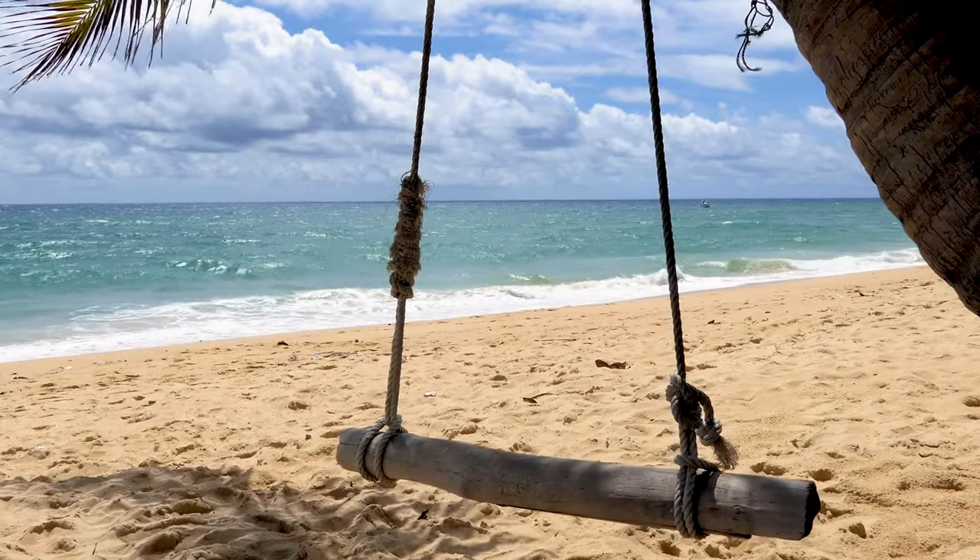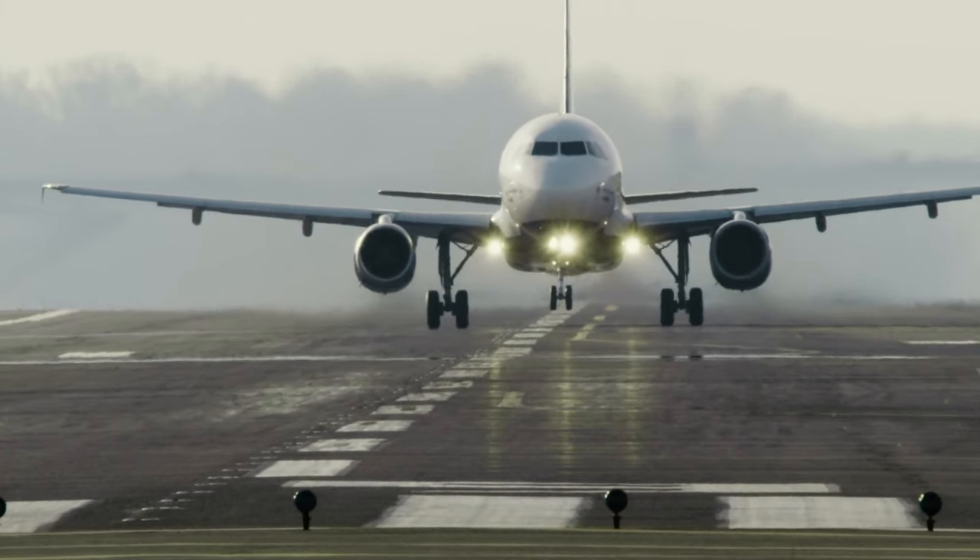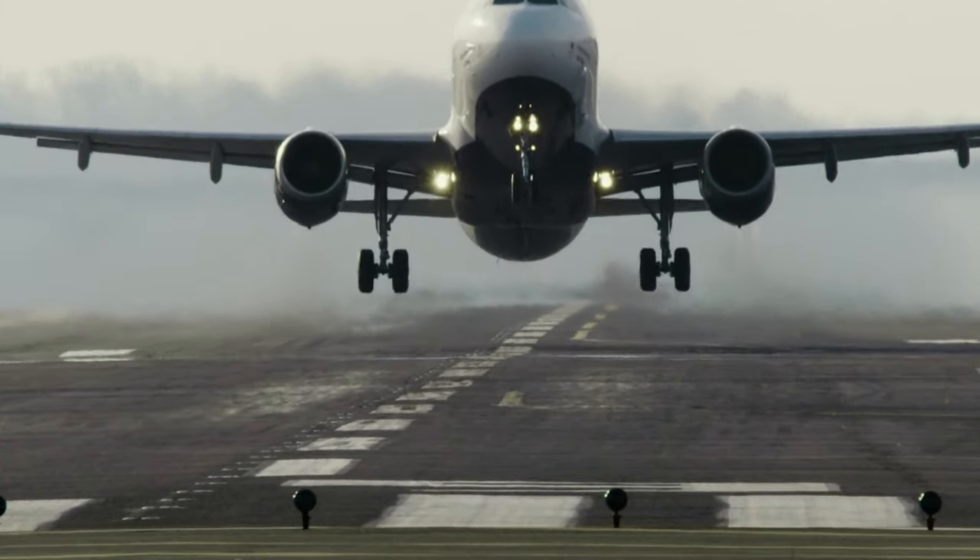I personally chose to get the 4-pack because we're going to be taking some trips coming up — one next month, one in September, and then again in November. I want to make sure I'm keeping track of my luggage. The airlines have gotten a little crazy and you always hear stories of people losing luggage and not knowing where things are.